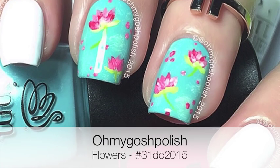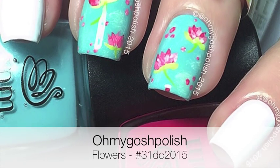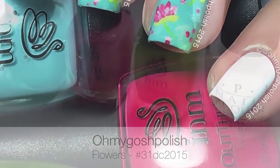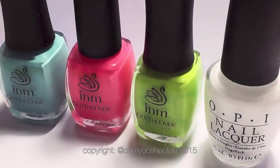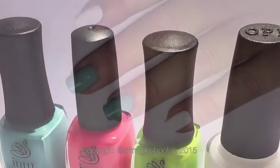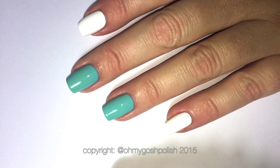Hey chickies! Today we are doing flowers for the 31-day challenge. I really hope you like it, let's get into it. These are the polishes I'll be using for this — all the details will be in the description box down below as per usual. As you can see, I've painted two of my nails white.